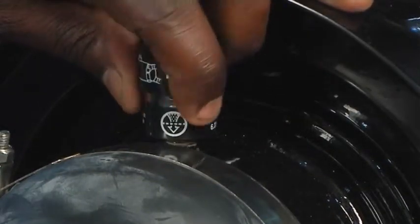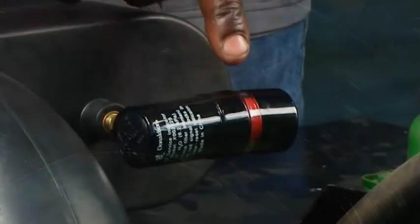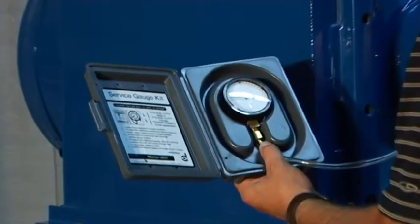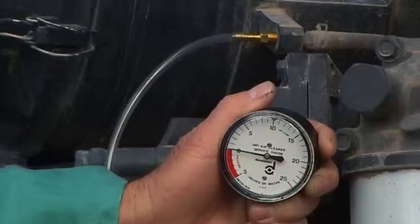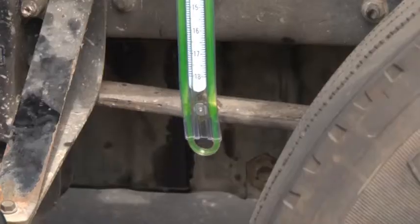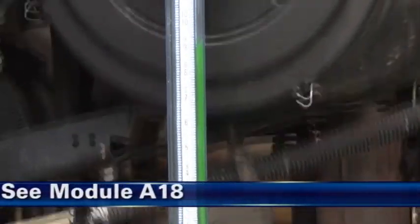Gli indicatori di restrizione montati sul sistema di filtrazione dell'aria sono consigliati per mantenere sotto controllo i livelli di restrizione e per indicare quando è necessario procedere alla manutenzione. Per il test della restrizione iniziale e per stabilire la vita residua del filtro, è consigliabile impiegare un misuratore di restrizione al lettore ottico o un manometro ad acqua, che garantiscono una precisione maggiore.